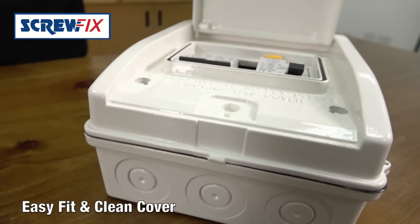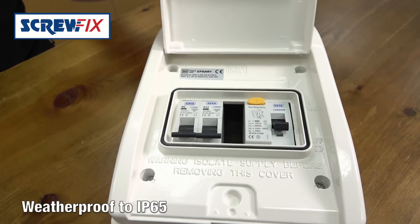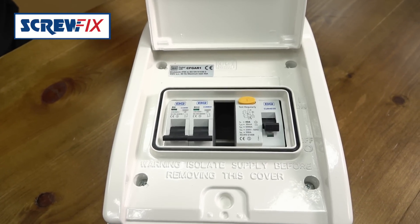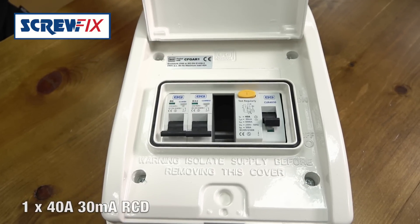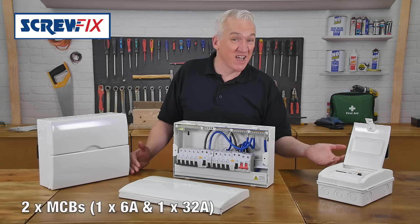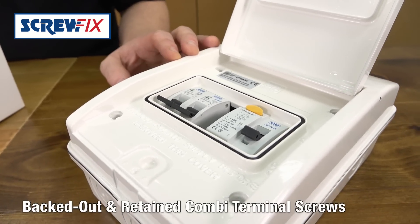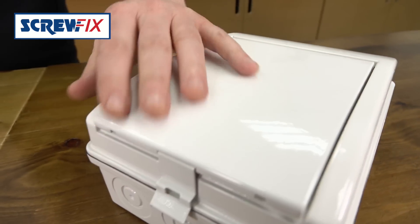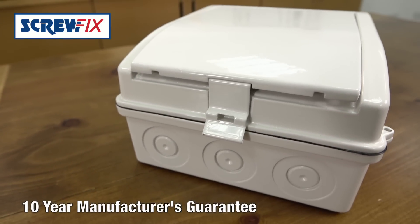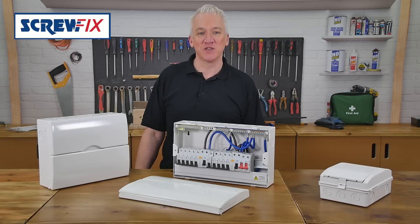The smallest is this three-way garage unit, weatherproof to IP65. It comes with one 40-amp 30-milliamp RCD, a 6-amp breaker, and a 32-amp breaker for a lighting circuit and a ring circuit. All the breakers, by the way, have backed-out terminal screws. They also have a 10-year manufacturer's guarantee — a consumer unit to suit most needs.